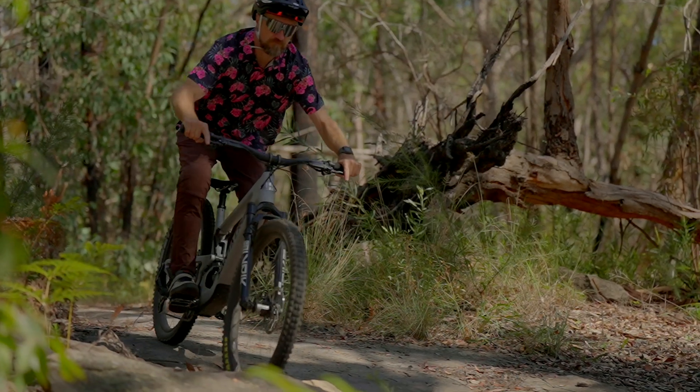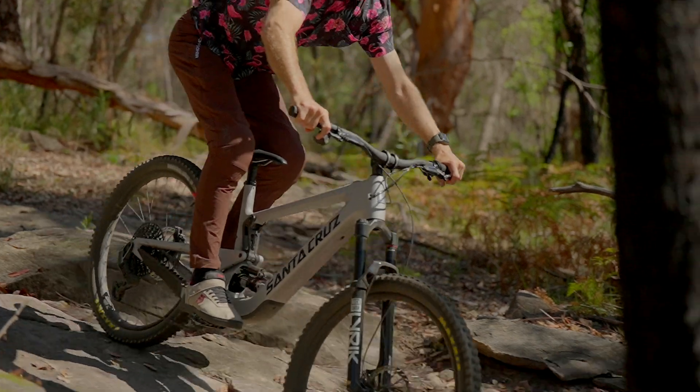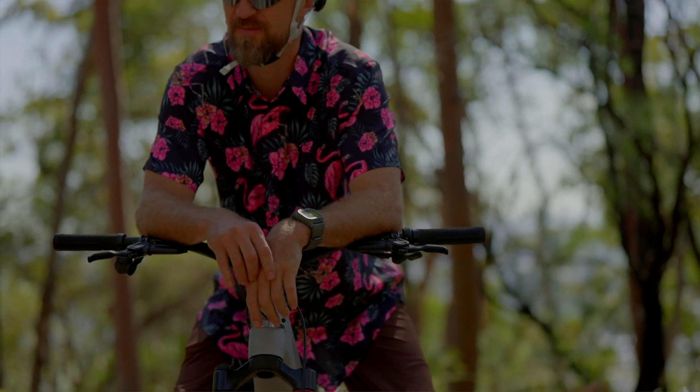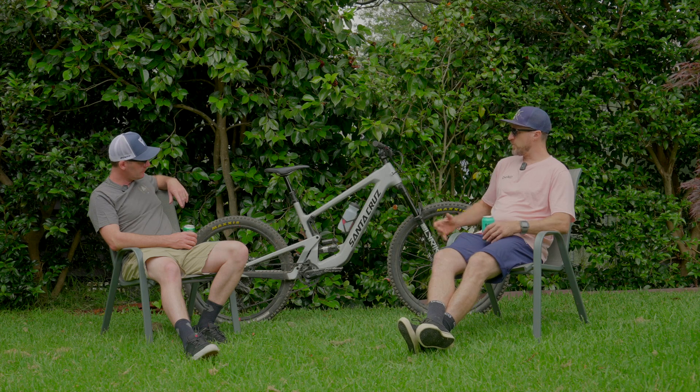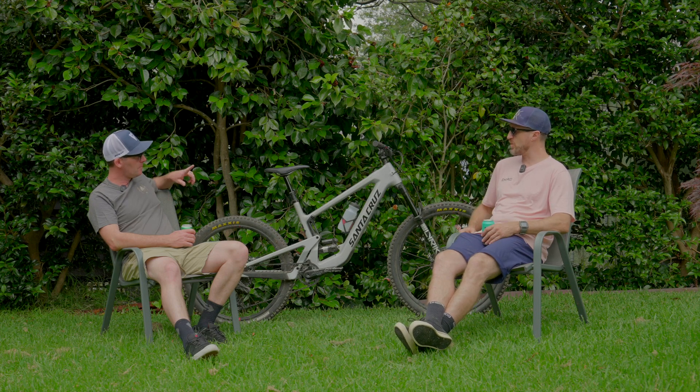We've been super impressed with this bike so far. Obviously it's a Santa Cruz and their reputation speaks for itself as far as quality rigs go. If you've been checking out our YouTube channel and printed magazine of late, you would have noticed we recently did a review on the Heckler — so obviously this is the Heckler SL. This bike is akin to their Bronson in their line-up, with 160mm travel up front and 150mm at the back. It's a very aggressive trail-style bike — wouldn't even say enduro, wouldn't even say trail, it's very much in between.